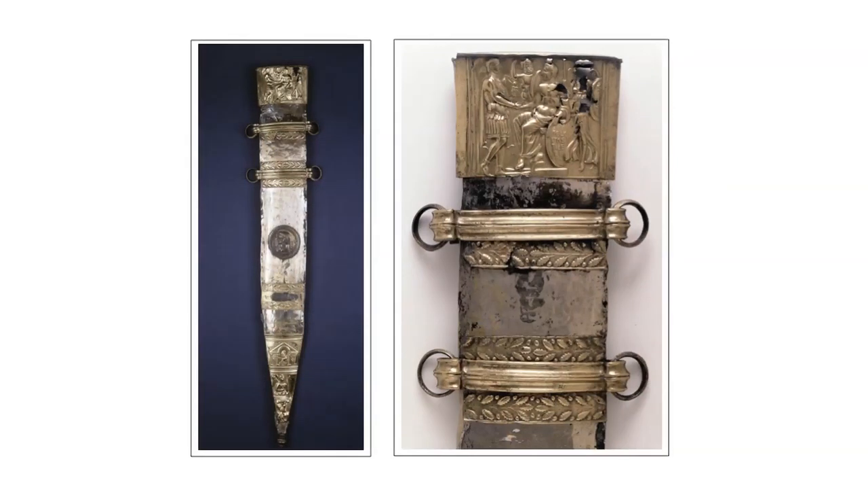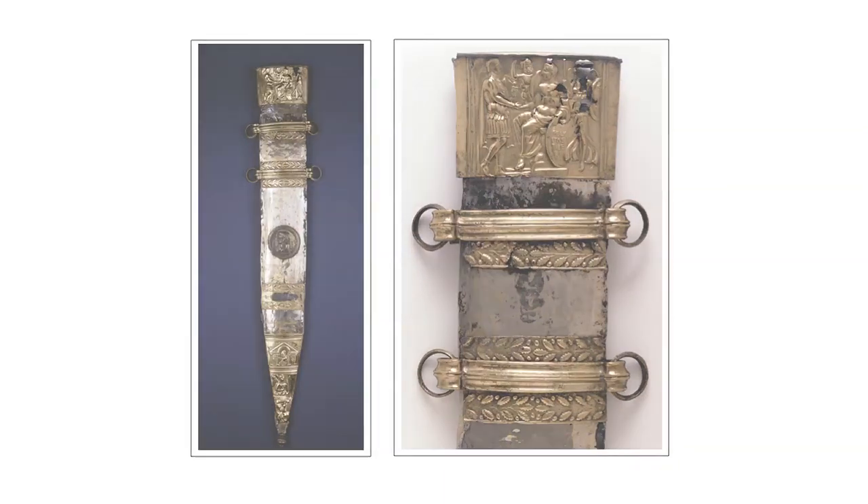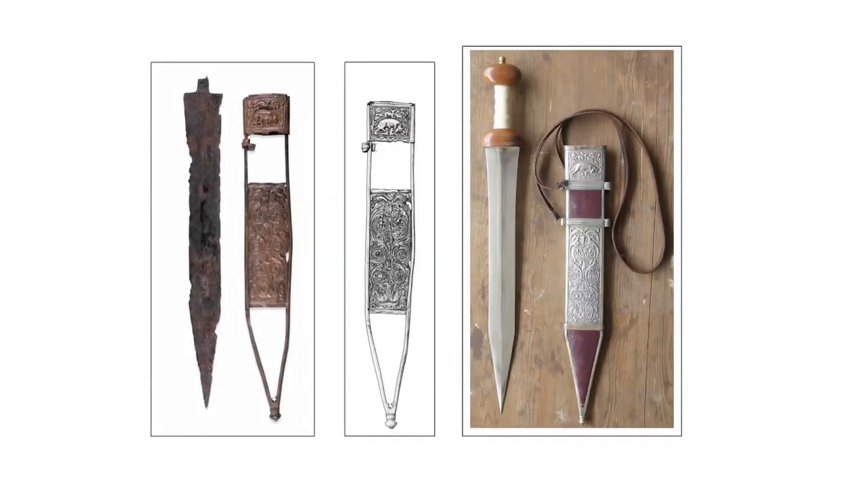A sword scabbard was essential to protect the blade when a soldier was not actually in combat, but it also offered a large surface area for decoration and thus personalisation. Embossed propaganda motifs, like those on the sword of Tiberius from the Rhine at Mainz, were as popular as more abstract decoration, like the swirling volutes and tendrils on the Fulham sword from the Thames, inhabited by butterflies and birds.